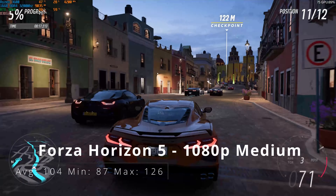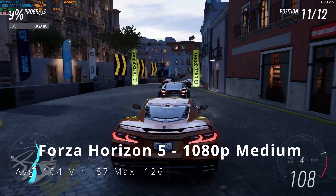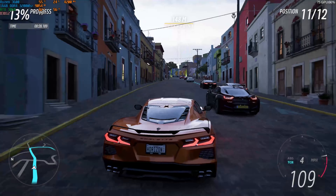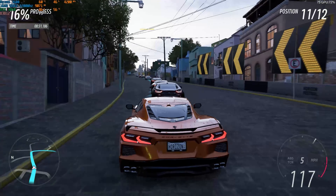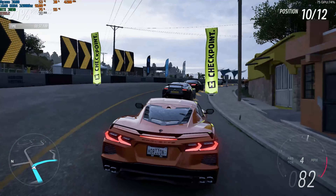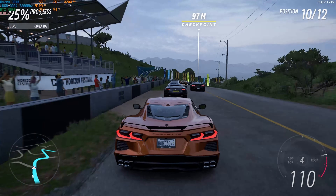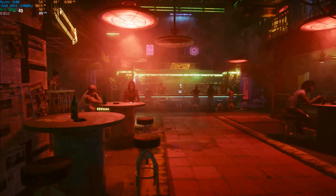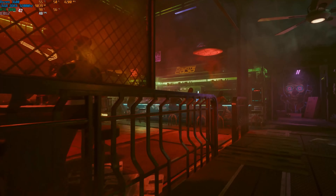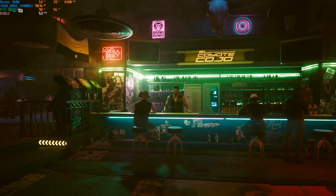I haven't been able to test 1440p results, but they will be a lot worse. At 1080p, enabling RTX would give significantly lower frame rates as well. In next week's video, we're going to look at the performance of this card using RTX with DLSS enabled, just to see how it holds up with ray tracing — though I don't think it's going to hold up too well. Thanks for watching, and I'll see you in the next one.